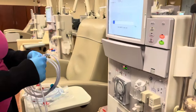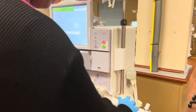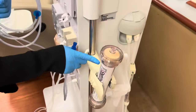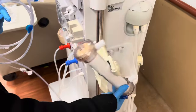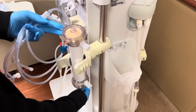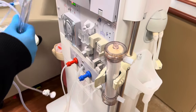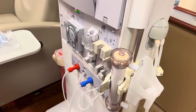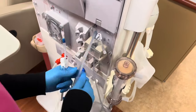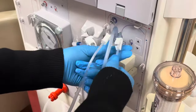Hey y'all, it's Ebony. I was requested to do a video of setting up machines, and I was going to do it by myself, but then I had a couple of co-workers that wanted to do it with me. So I'm showing you guys three different ways. This first person, we're going to call her T. T has been a tech for one year — she might do things like some of our newer people.